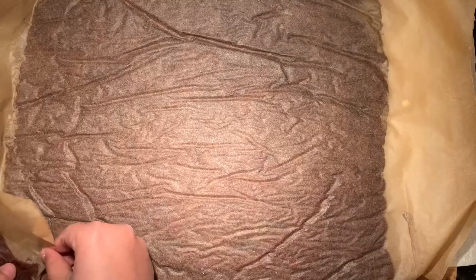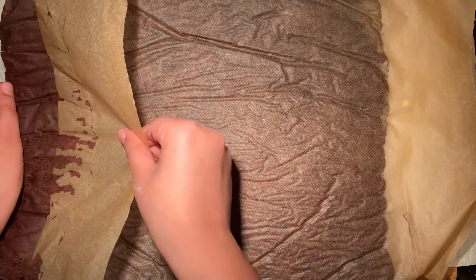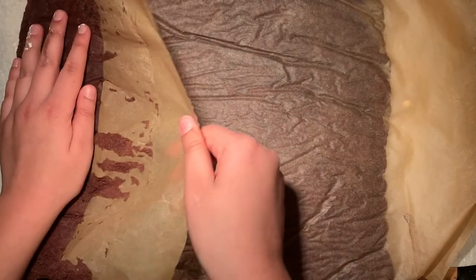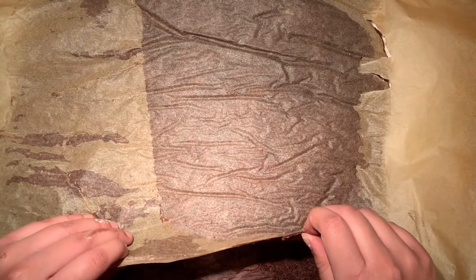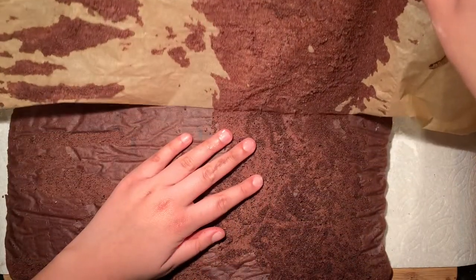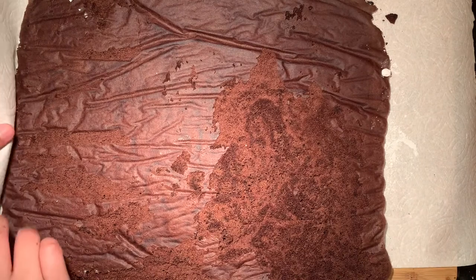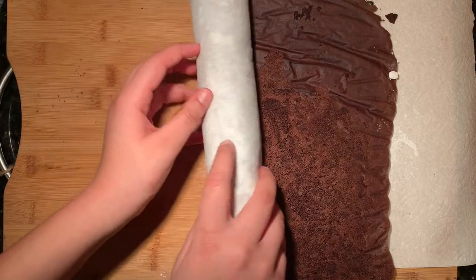Allow the cake to cool for no longer than one minute, then transfer the cake onto a towel which should be well dusted with powdered sugar. Carefully peel the parchment paper off — the cake is really delicate so don't be aggressive or else the cake may break apart, and the cake should still be really warm at this point. Roll the towel along with the cake and then keep it like this until it has cooled down completely for at least 30 minutes.